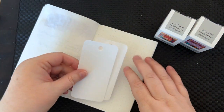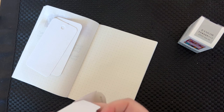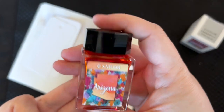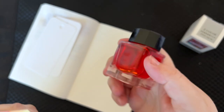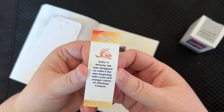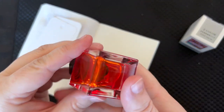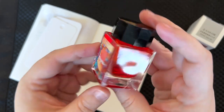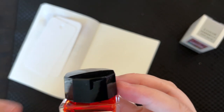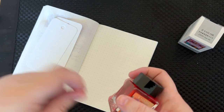I'm just gonna use this Tomoe River paper as background — we will swatch them and see where they fit the lineup. First up we have Arizona. Sailor's Arizona ink was designed to reflect the awe-inspiring wild coral and orange colors of Antelope Canyon. It looks really pretty from the pictures. It's kind of a peachy, pinkish color — it reminds me a lot of Sailor Monio Sakura, but I can't find my swatch card to compare.